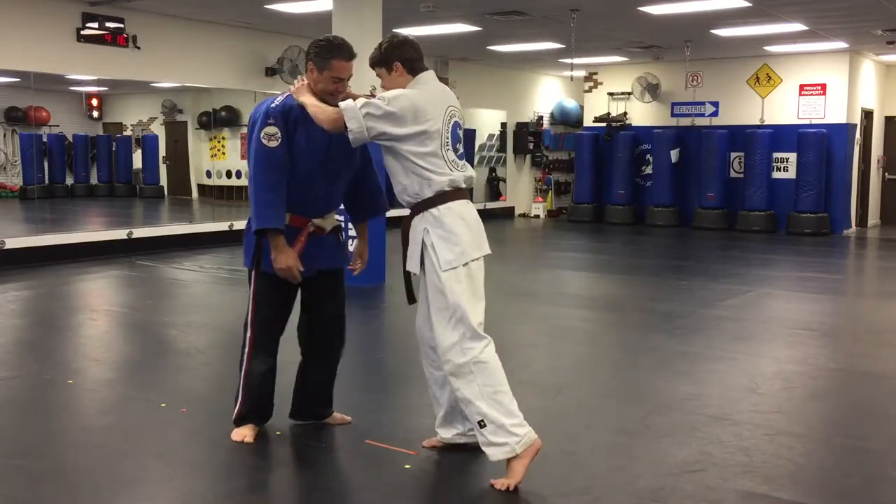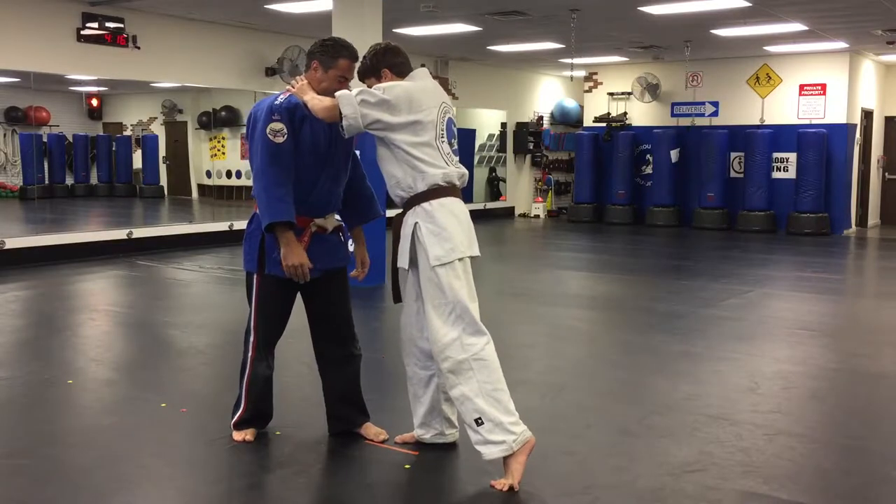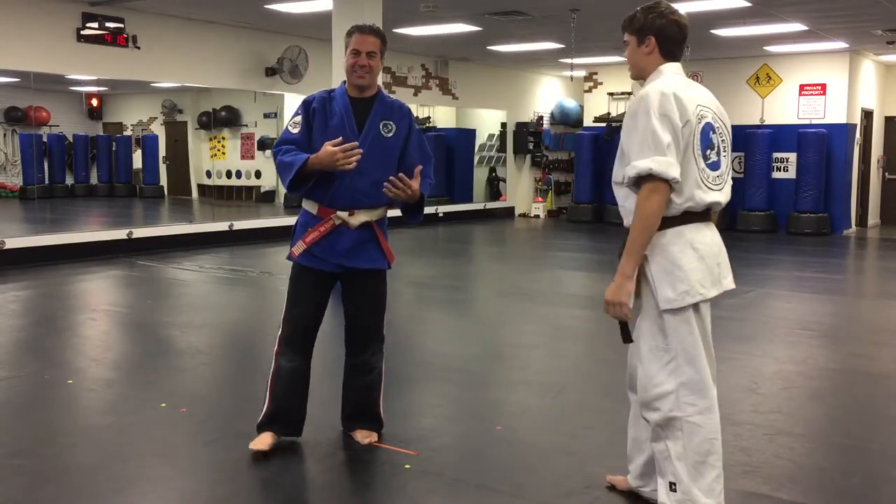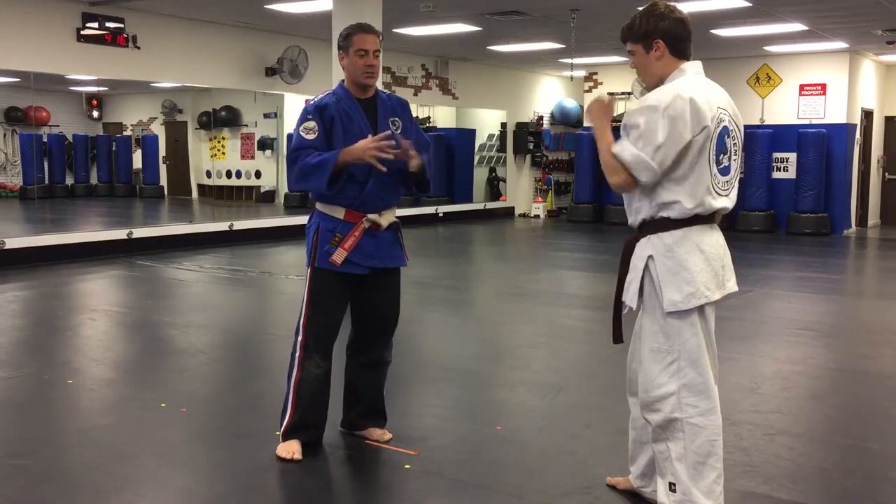Squeeze — come on, squeeze — as hard as you can, all you got. That's all you got. See, I'm fine. All right, so now let's work on some defense here.